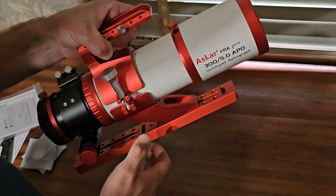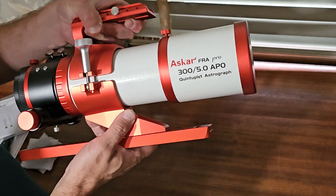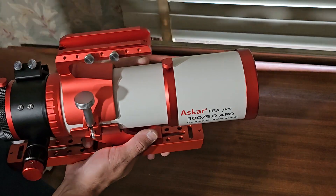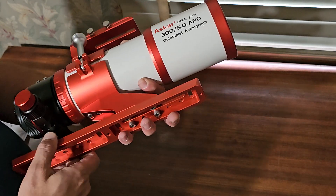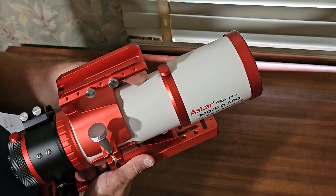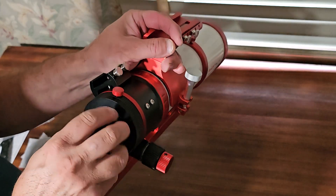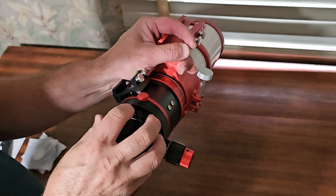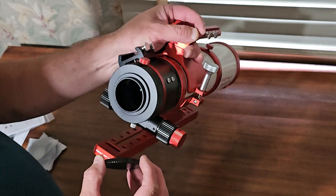Hopefully everything works with focusing, but they say it's pretty easy to focus with the microfocuser. It's very, very good quality, it appears. Let me check the back lens here — the optics are perfectly clean.